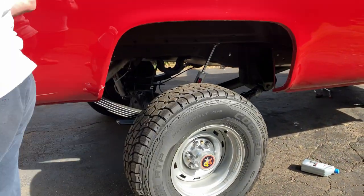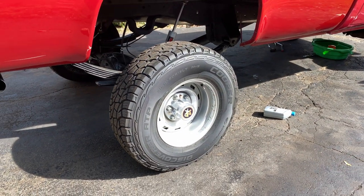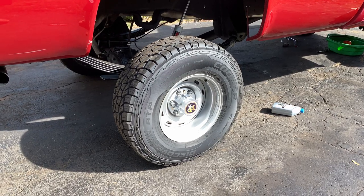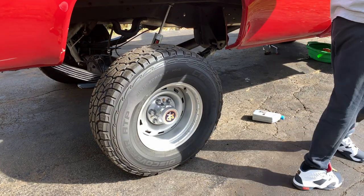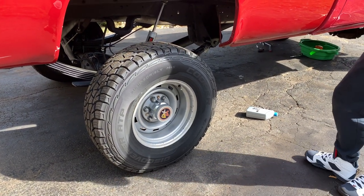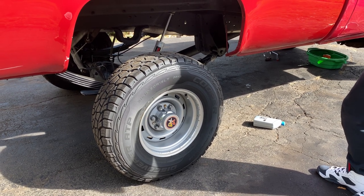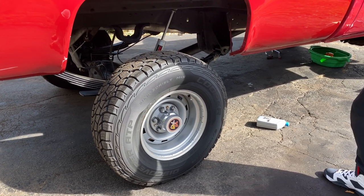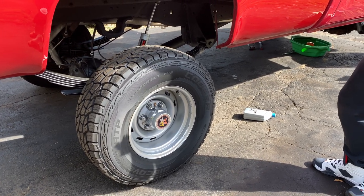When you put the lug nuts on with the impact gun, it seems really tight — but Matt had it on the weakest mode, which is only about 20 foot-pounds. That's as tight as it goes on that setting. He doesn't want to over-tighten them, because on the maximum setting you could easily overdo it.